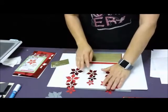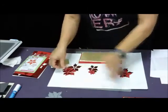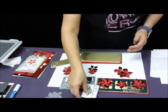Those are our cards for today — the layered die cut Christmas cards using Impression Obsession dies. We have our poinsettia card, our mini slimline card, and our little gift card.